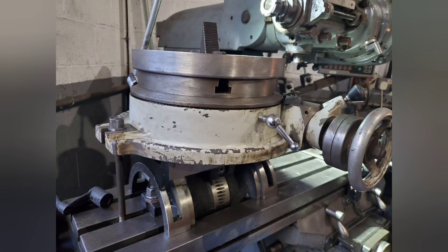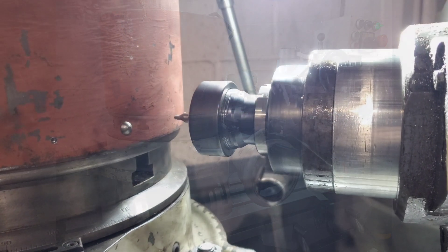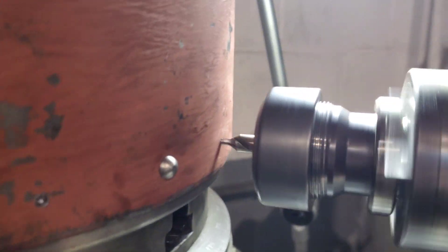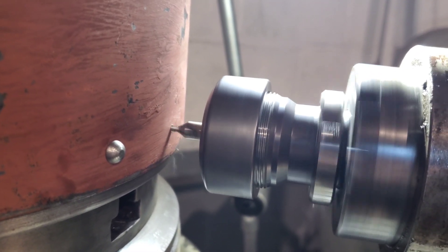Here's the smoke box door ring on the rotary table, ready for the holes to be drilled into it. As you can see, the head is turned at 90 degrees. Here you can see the smoke box tube is now on to the smoke box door ring. We drilled the main four holes and put rivets in them first to hold it in place, and now you can see one of the other holes being drilled.